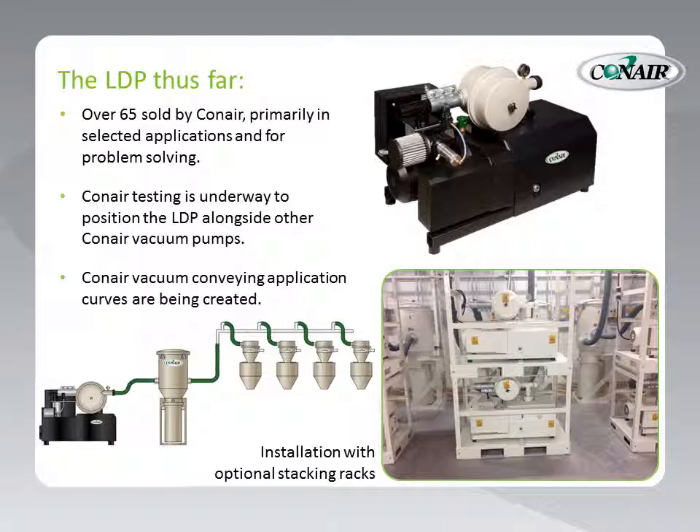On this slide, you can see a system drawing on the left showing the LDP with a system dust collector connected to a series of vacuum receivers. And on the right, we can see an installation with the optional stacking racks that can be provided with the LDP pump. This particular facility has six of these pumps located in a singular room on stacking racks for consolidation. The noise level of these pumps is significantly lower than those of PDs.